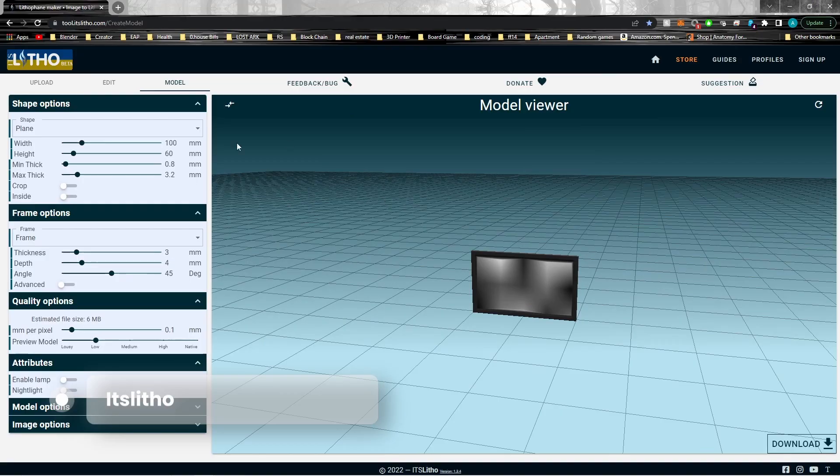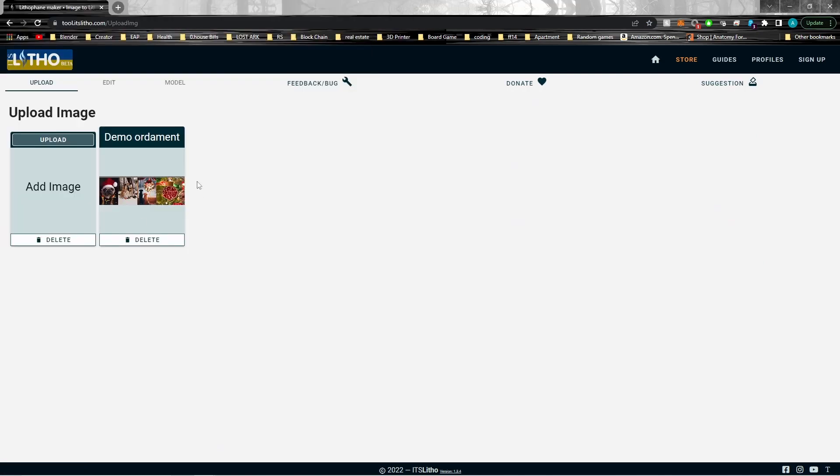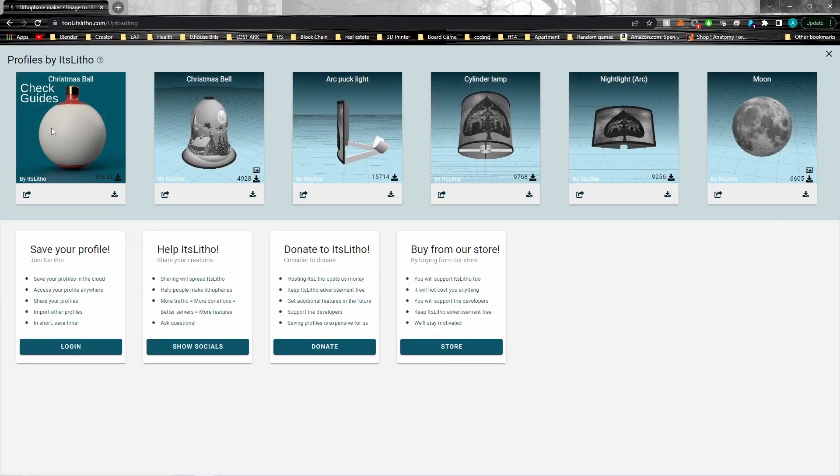Here's the step-by-step to make a lithophane using ItsLitho. Once you've opened up the litho maker you'll see a blank page. Go to 'Upload' and upload your photo — you'll see the demo ornament is already uploaded. Next, come up to 'Profiles.' There are several profiles but the one we're choosing is the Christmas Ball.